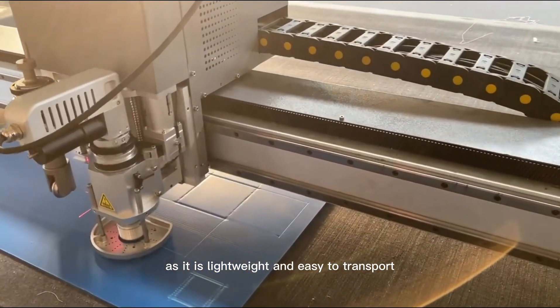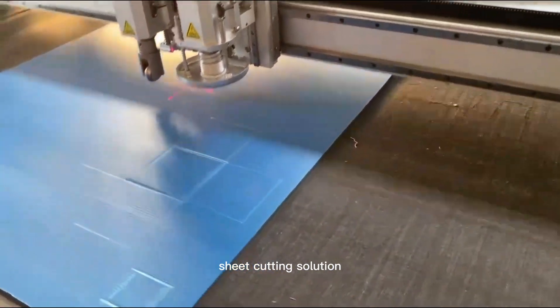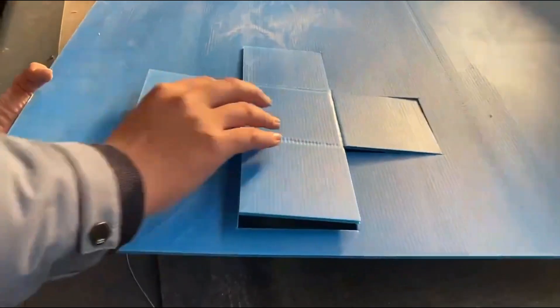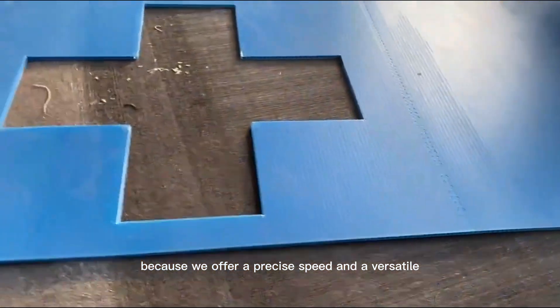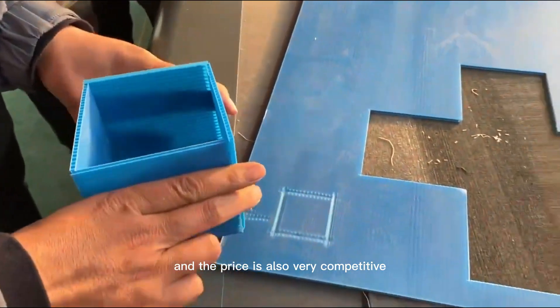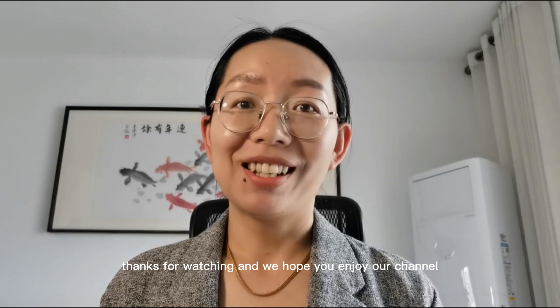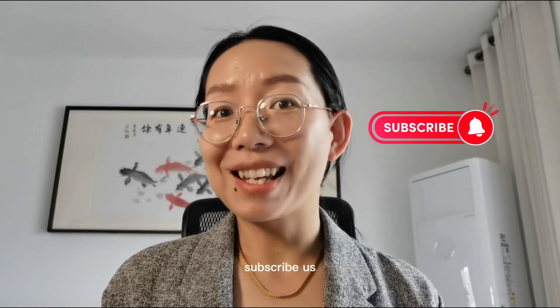In retail, it is mainly used to package retail products as it is lightweight and easy to transport. If you're looking for a coralplast sheet cutting solution, Omni sensing is your best choice, as we offer precise, speedy, and versatile cutting solutions for coralplast sheet. The price is also very competitive. Thanks for watching and we hope you enjoy our channel — subscribe to us!